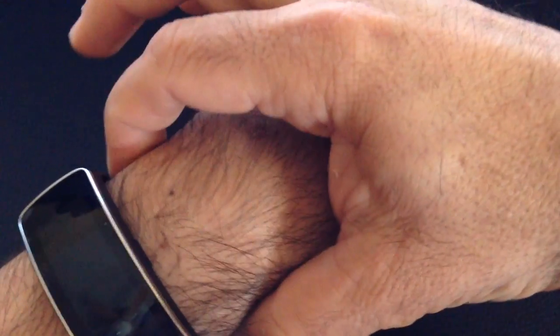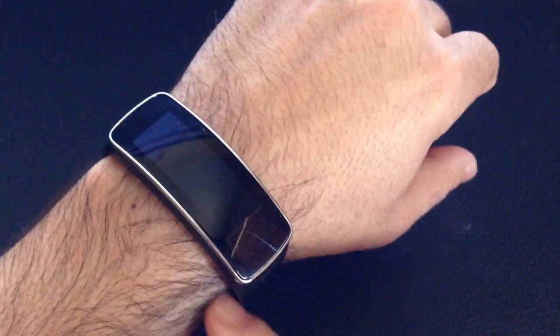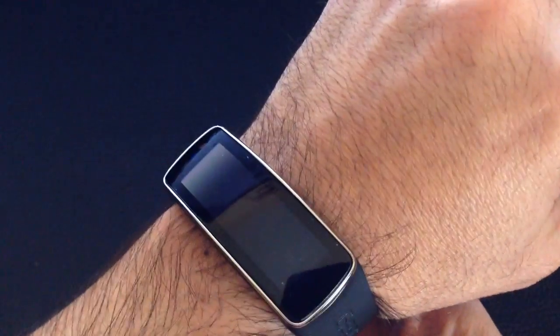The other thing I noticed is that folks are wearing the heart rate monitor right on the wrist bone. See how you have your wrist bone right here? If you have it resting right on the wrist bone, it's not going to work — it's going to fail. You need to have it right beneath the wrist bone, not above it, but right above it, as I'm illustrating right here.